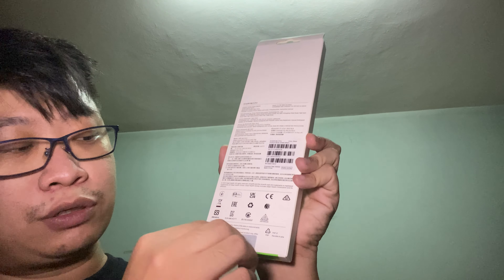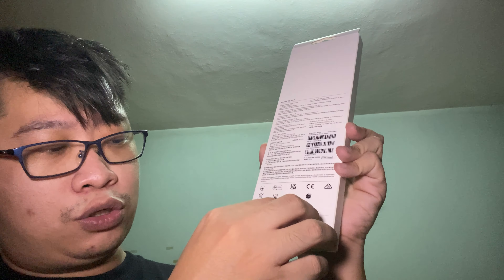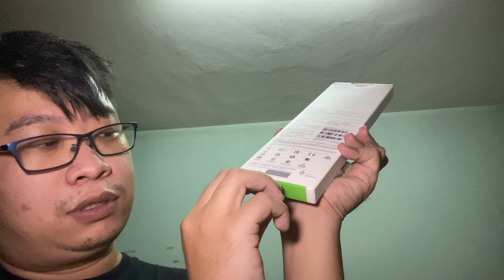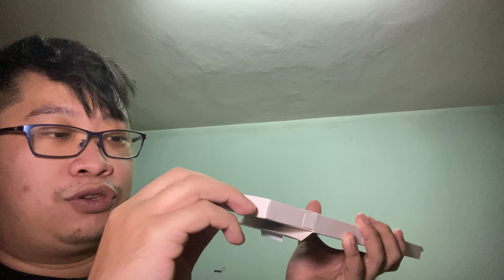Now we are going to unbox the Amazfit Bip 3 Pro. Let me just tear this sticker out and pull it out. Once you open up the box, it gives you a pull tab, and here it is — the Bip 3 Pro.